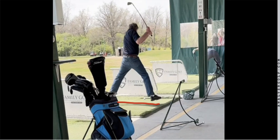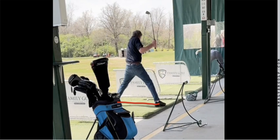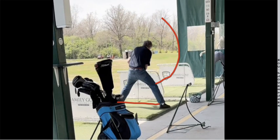Now you can see Vern here is in full flight — he's up in the air. Why does he do this? He's using the ground. When Vern gets airborne, he is going to come down with so much body weight and pressure that it's going to force this club head to get violent down towards the ball.